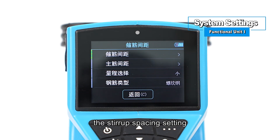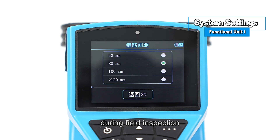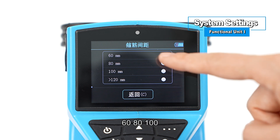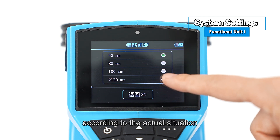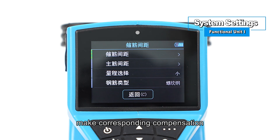Among the settings, stirrup spacing includes stirrup spacing, main rebar spacing, range selection, and rebar type. For stirrup spacing, pre-scan the stirrup spacing during field inspection. If the stirrup spacing is less than 120 millimeters, set the parameters to 60, 80, or 100 according to the actual situation, and the scanner will make corresponding compensation.